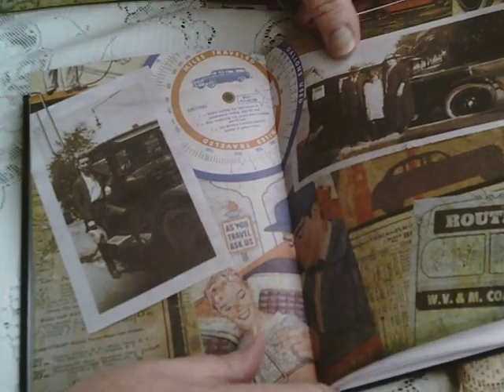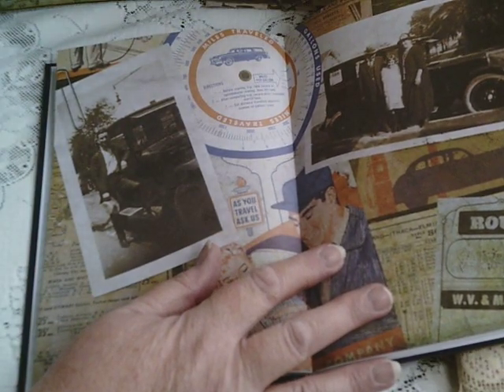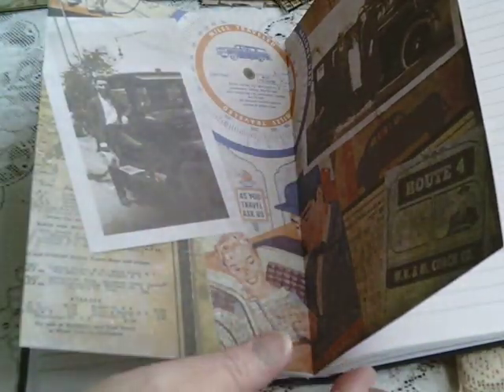You'll always get a slight ridge where you've glued it with the double-sided tape. So there you have it — I hope that helps. I did cut up another page, so let me just repeat it one more time. What I need to do is find the center of the signature with all the stitching.